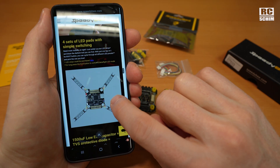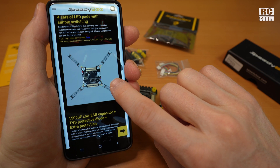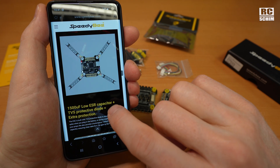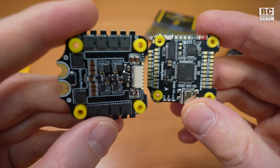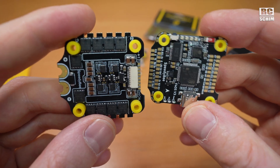Change motor directions. LED is a nice option — I'm not the kind of guy to make his build really shiny, but for chasing copters, LEDs are really good. I hope I can give you only positive feedback on this once I start using the flight controller.